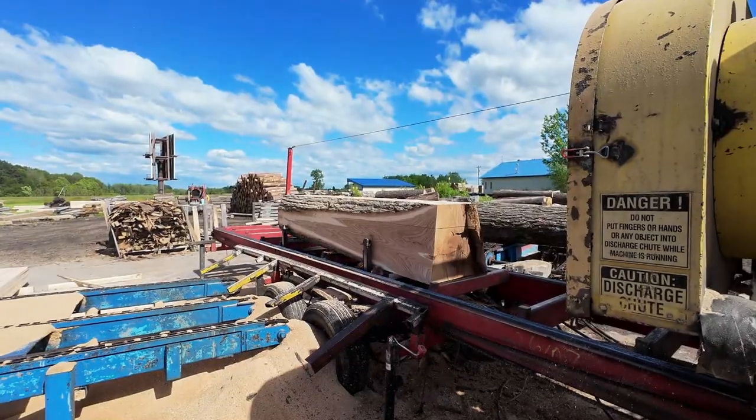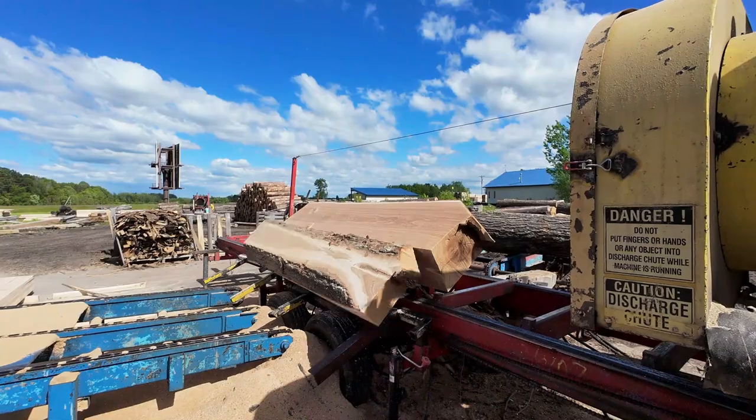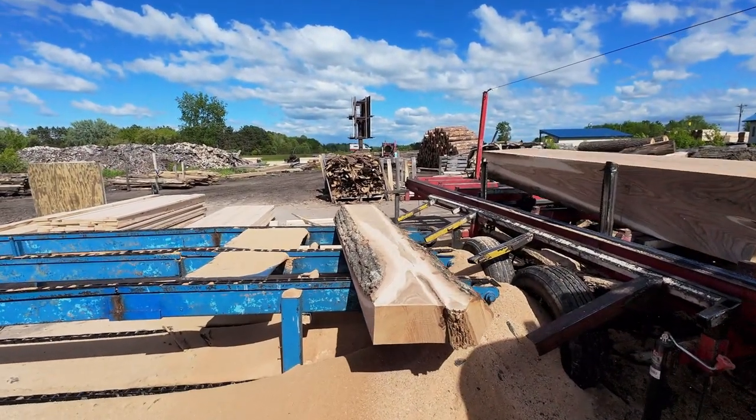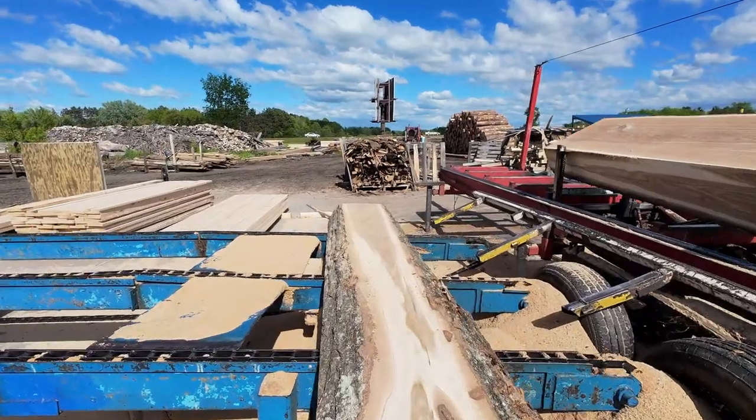Only certain parts of the log can actually make quarter sawn lumber. We'll explain a little bit later why we need bigger logs when you find out what we do with the rest. Once you've got the log opened up, the next step in the process is to pull off the big chunks of wood that we can then recycle back onto the mill for quarter sawing.